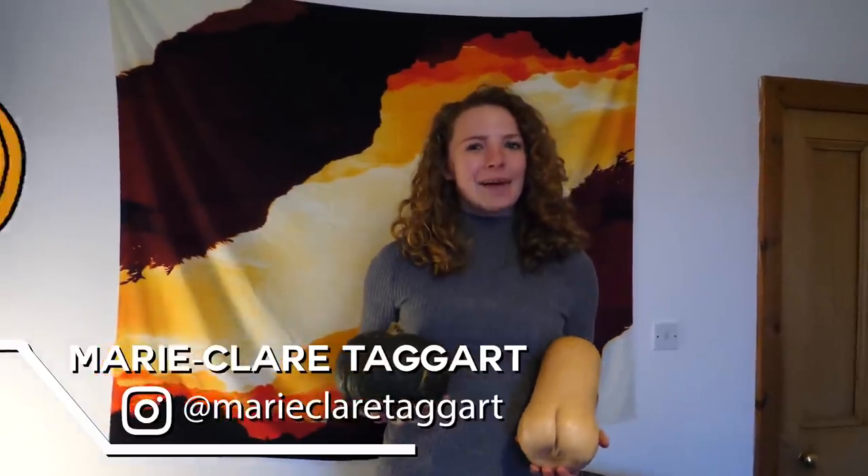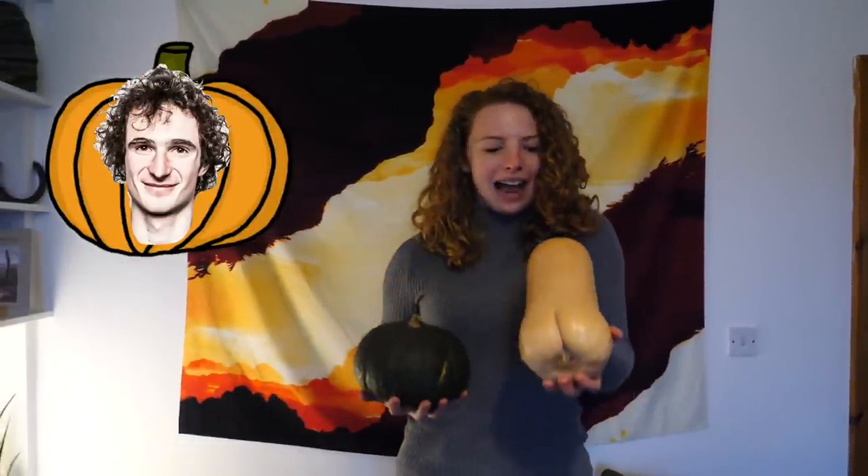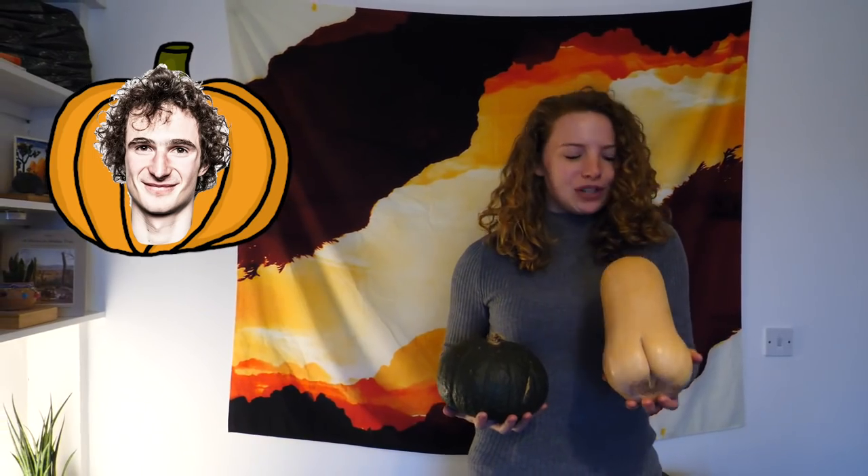I'm Mary and today I'm going to be carving Adam Ondra. I've gone for the squash and squash approach to get that long neck. I'm Colin and today I'm carving Chris Sharma. Chris enjoys the odd doobie and I know how to pose to the odd spliff.